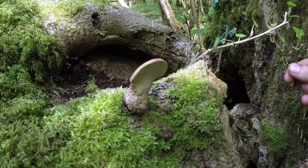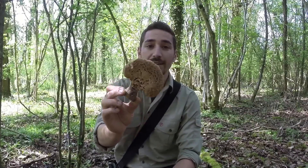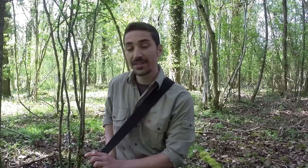It's quite a nice edible. I've actually got one in my bag here — I gathered a few of the younger ones to eat. Very easy to identify, nice taste as well, and there's nothing that really looks like it at any time of year that could be poisonous.